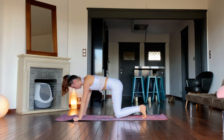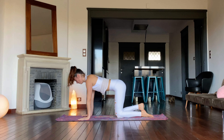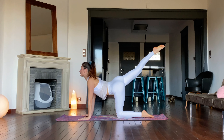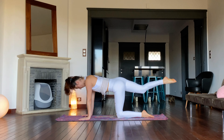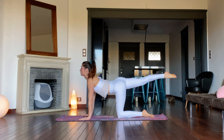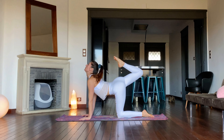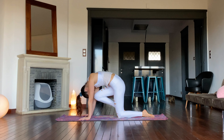Bend the legs and lower the knees down into tabletop. Swing the right leg up and bend at the knee, arching the spine on an inhale. Fold the knee under, rounding the spine on an exhale. Inhale, shoot the leg back, gaze up. Exhale, knee to nose. Two more.